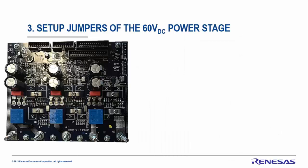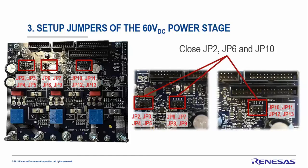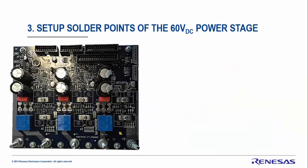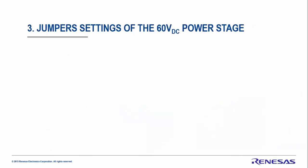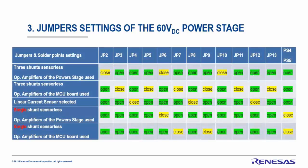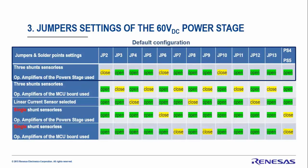For the 60V DC power stage, there are three sets of jumpers to configure. By default GP2, GP6, and GP10 should be closed — please close them if not done. Open jumpers GP3, GP4, GP5, GP7, GP8, GP9, GP11, GP12, and GP13. Also check that solder points PS4 and PF5 are open. These jumper settings correspond to the default configuration: three-shunt sensorless with operational amplifiers on the power stage.